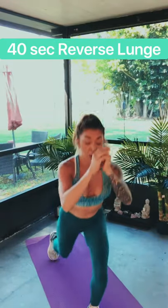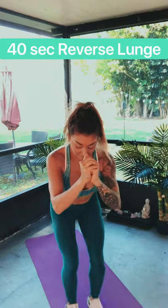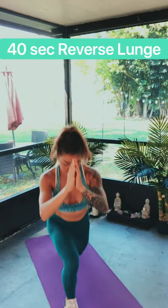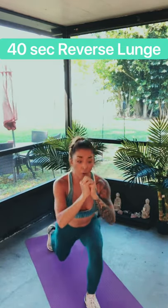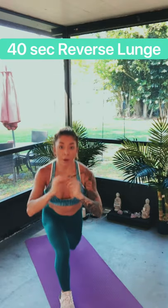We're halfway there. Let's go — 15 seconds, pick it up. Seven, six, five, four, three, two, and one. Rest.